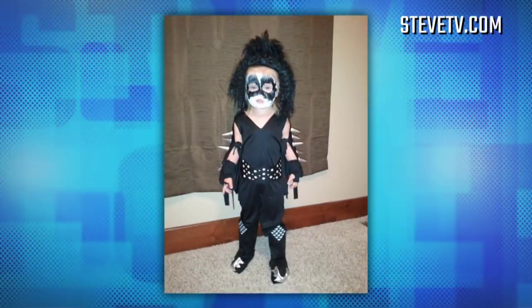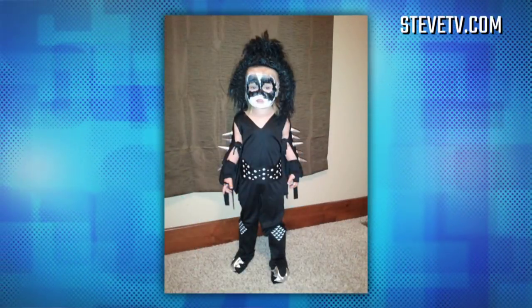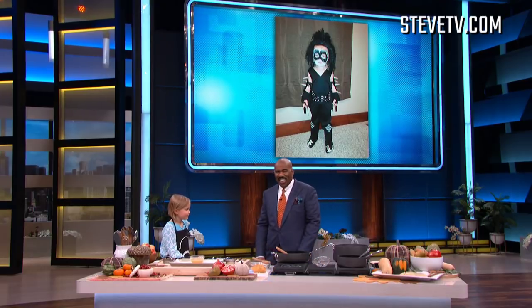I saw KISS backstage, actually. I actually dressed up for him a couple of Halloweens ago. Look for him. I didn't know that.